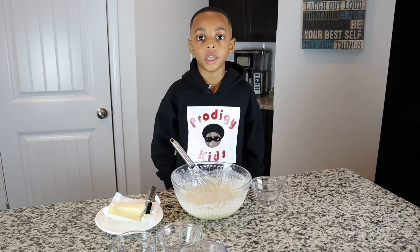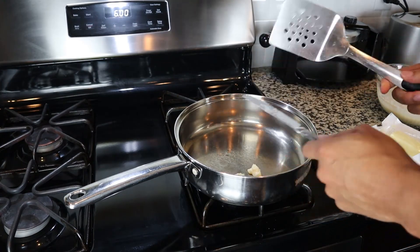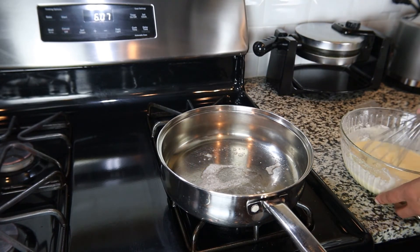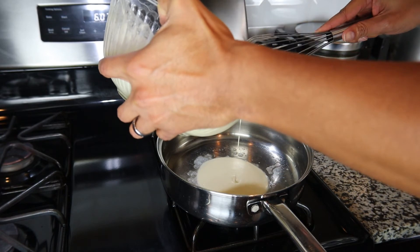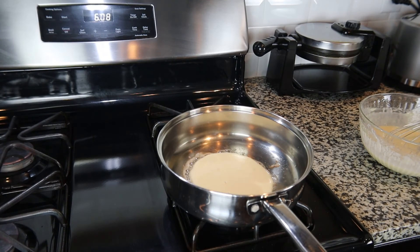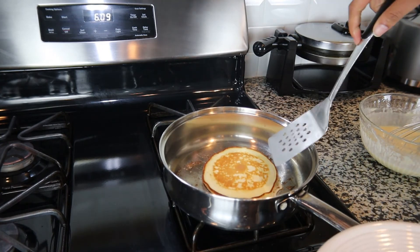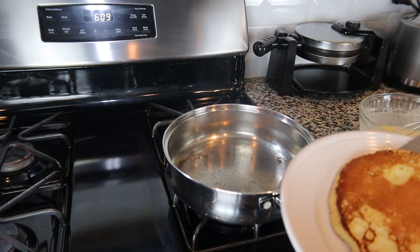You need to put the butter in the pan and let it brown. Also, if your batter gets a little too thick, you can always add a little more milk to it. You can then add your batter. As the pancake starts to cook, look for bubbles on the surface. When you flip your pancake for the first time, it only takes about 30 seconds to cook, then you flip it and take it out.